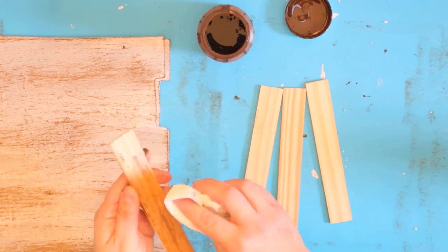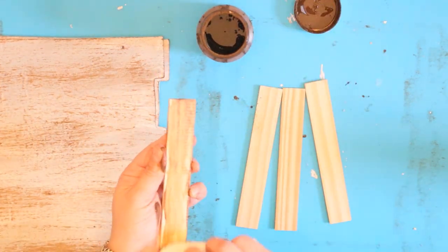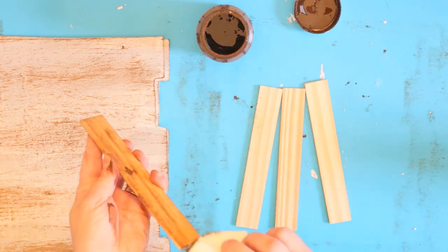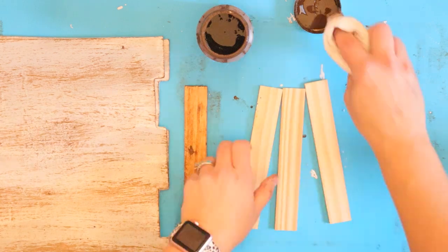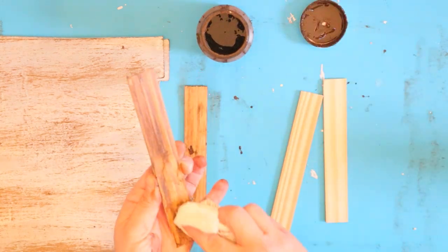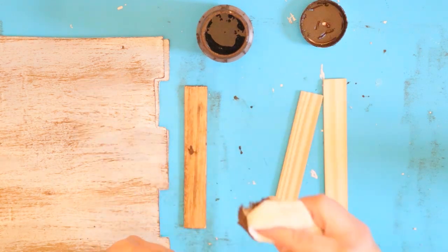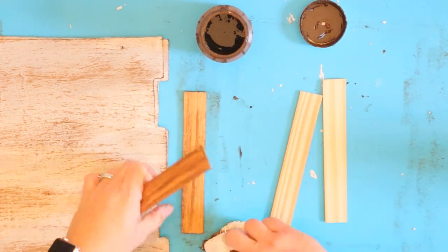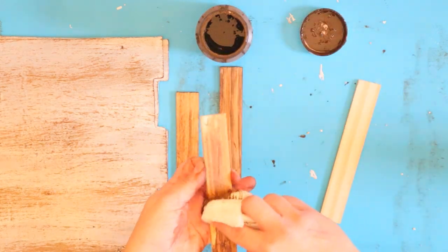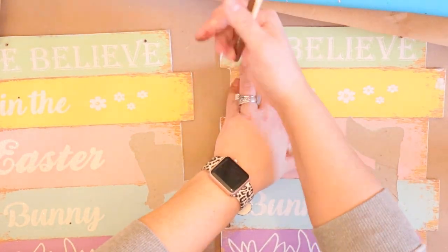I also want to stain the remaining four pieces of stir sticks, just because I like all my pieces to look super finished — in case I sell them or give them to a friend, I want it to look professionally done. So I went ahead and stained those as well, even though they're going to be on the back of the piece and are really just there to add security to the sign. Just in case you're able to see them, I like to finish everything off.